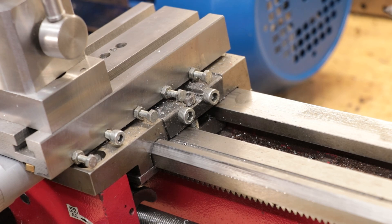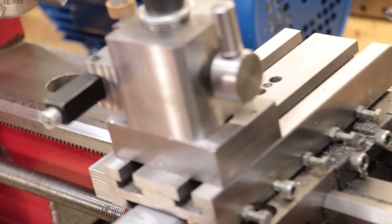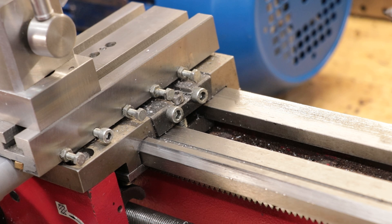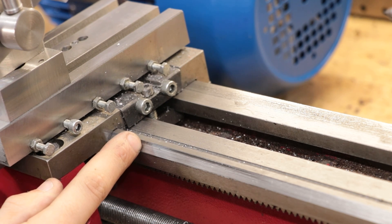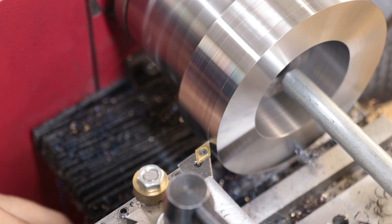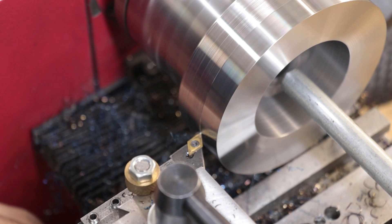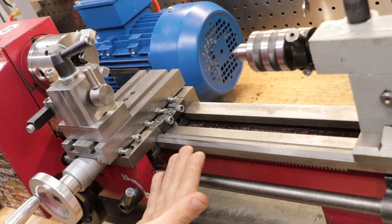Secondly, and this is one that just can't be fixed, is the bed — which is made from unhardened cast iron. As you can imagine, the bed receives quite a lot of wear because the carriage moves over it, and that's going to cause a fair amount of wear over the years. Most of the wear is going to be closer to the chuck end — that's where the carriage does most of the work and spends most of its time. The carriage is almost never down at the tailstock end, and after all these years of use I can feel that it has worn ever so slightly more down at the headstock end.